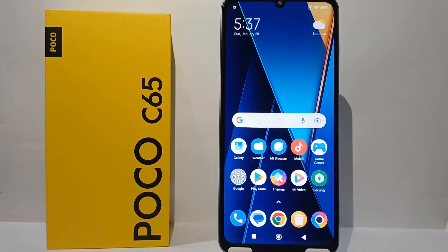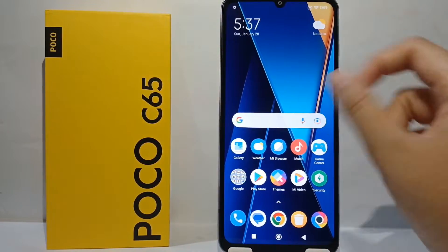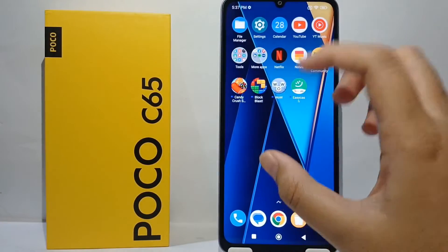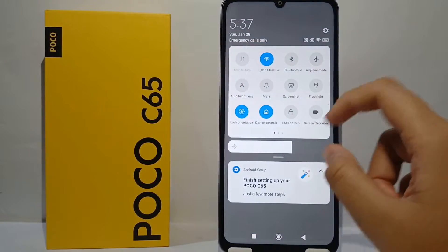On this Poco C65 there's already a screen record feature built in, so you don't need to download any additional application. How to do that is very easy. First, you can swipe down to go to the Control Center.